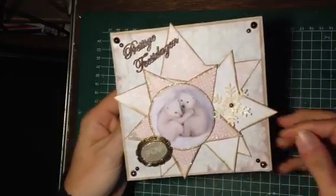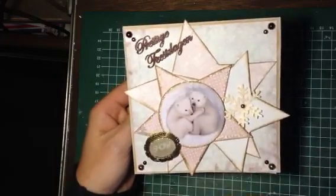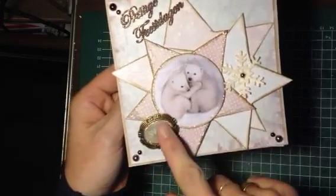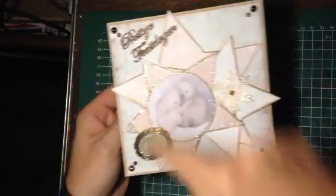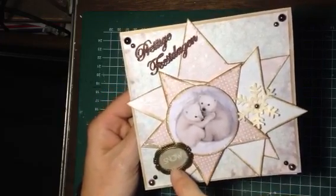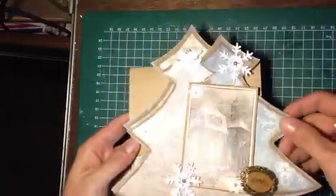For the third card I used my Dutch Doobadoo Shape Art stencil — the star this time — and I used an image that I had. It says 'Prettige Feestdagen,' which is Happy Holidays, and it's from Wood. I covered it with brown embossing powder. This is something I bought in a local store and it originally looks really pretty, but I wanted to have a sentiment on it so I replaced what was already in it, stamped snow on cardstock, adhered it in, and covered it with glossy accents.